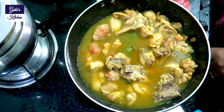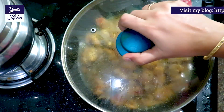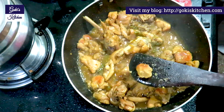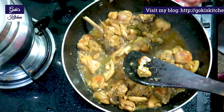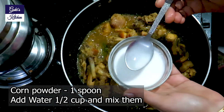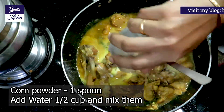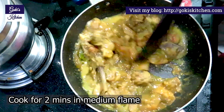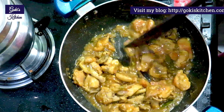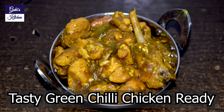Cook it for 10 minutes, close the lid and cook for 10 minutes — it will be soft. Add 1 spoon of corn powder and mix it on medium flame. Get ready for this recipe.